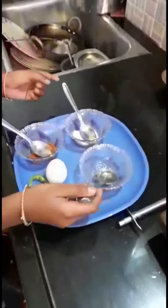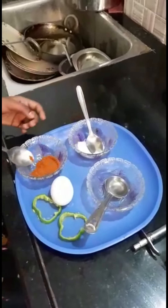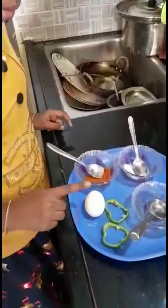Hi friends, now we can see the recipe: Capsicum Omelette. What ingredients we want, we can see. Oil — one teaspoon of oil. Some salt. Some chili powder. Capsicum, I cut it into these shapes. And one egg.